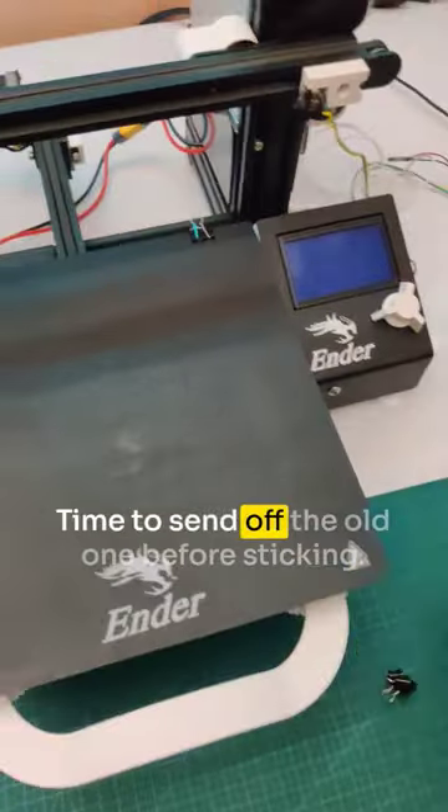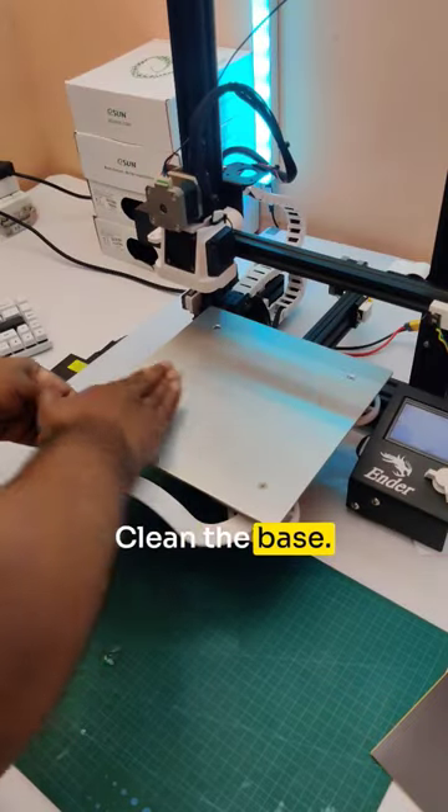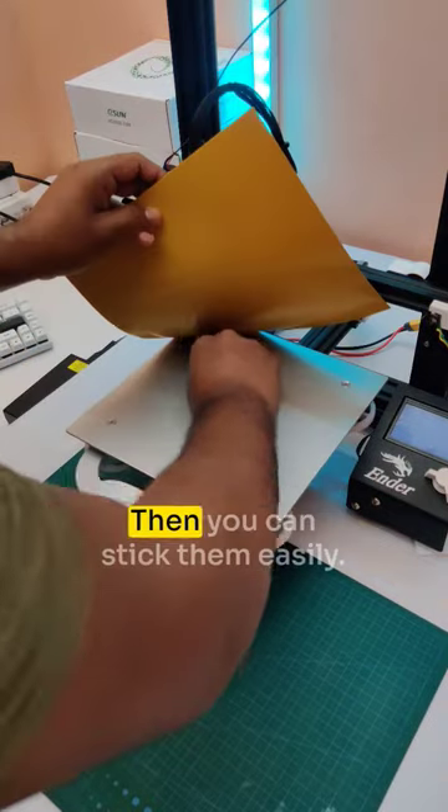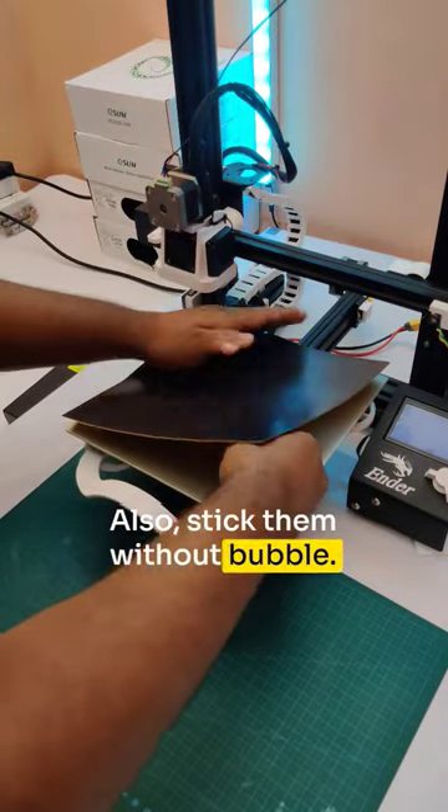Time to remove the old one. Before sticking, clean the base using any cleaning liquid you have. Stick the corner first, then you can stick the rest easily and without bubbles.